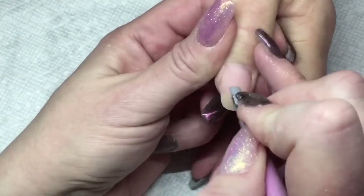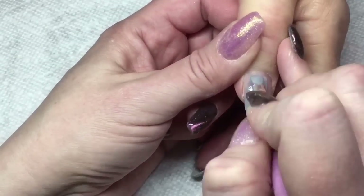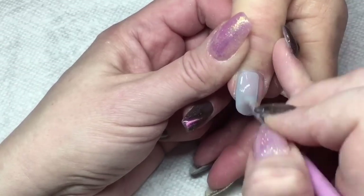On the thumb I decided to do the darker gray again, so just one coat is going to be good and we'll be curing that for 30 seconds once I get that done.